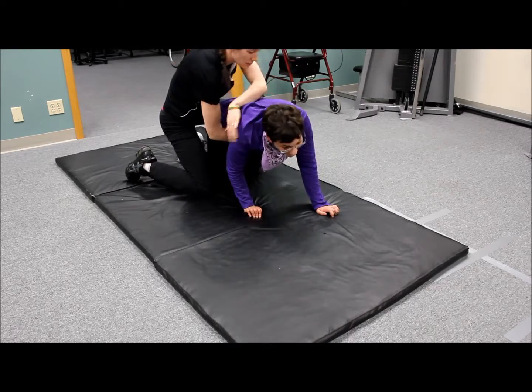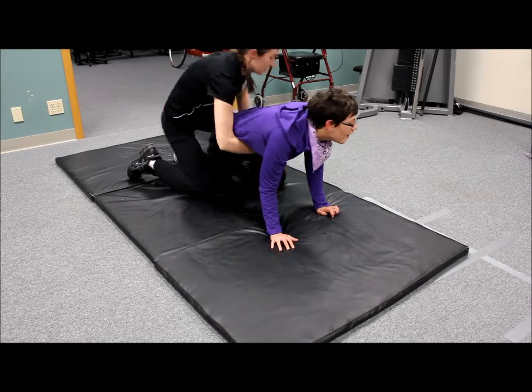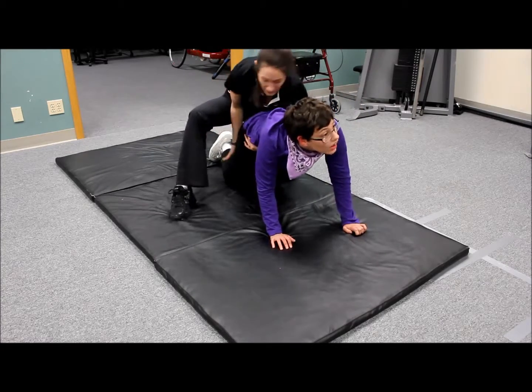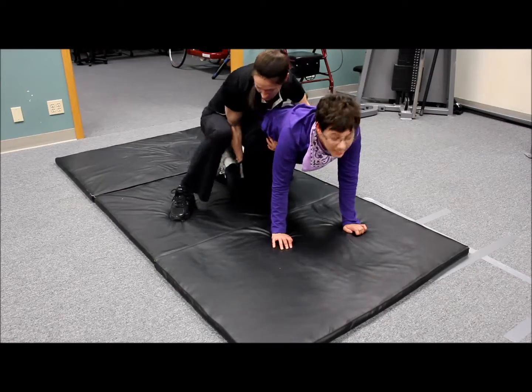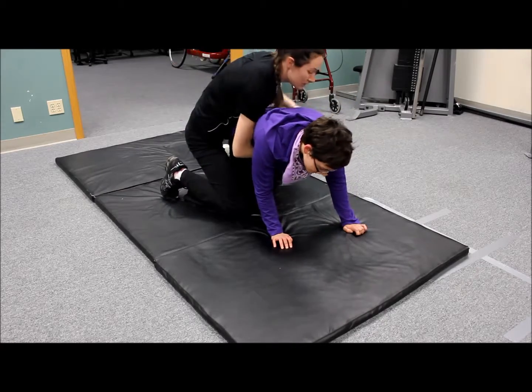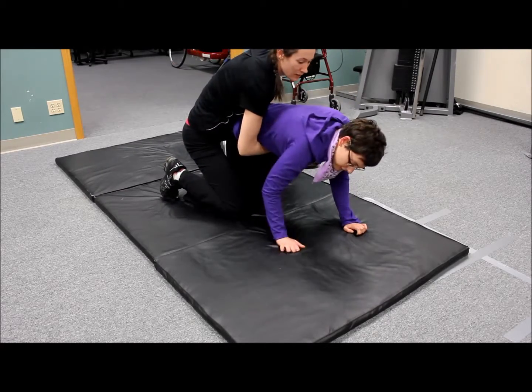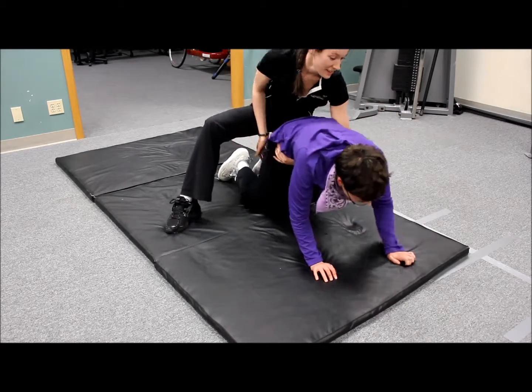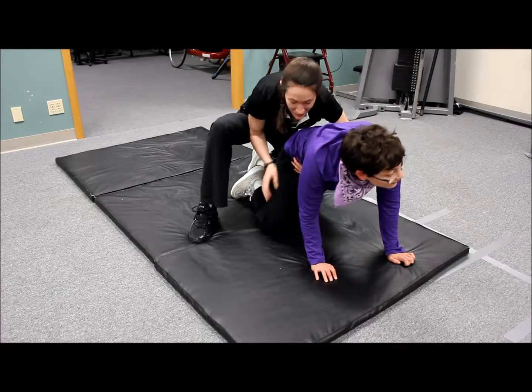Good. This arm now, and this leg. Now this arm. This arm, and this leg. Pull it up. Next — this arm, this leg. There we go. This arm, this leg. And we are done.